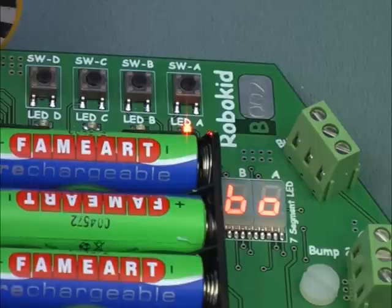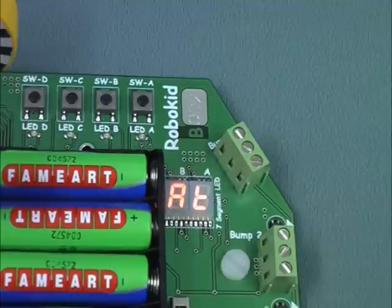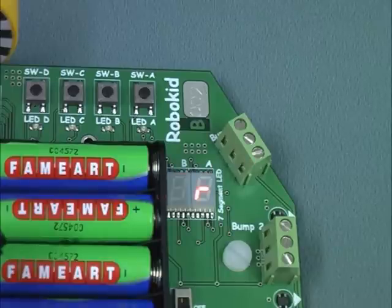If the display shows the word 'robot', then the batteries are OK and you can continue. If the display shows the word 'bat low', then you can continue to use the robot, but you should arrange to get the batteries charged for the next session. If the display shows the word 'recharge', then the robot will not work and the batteries must be recharged.